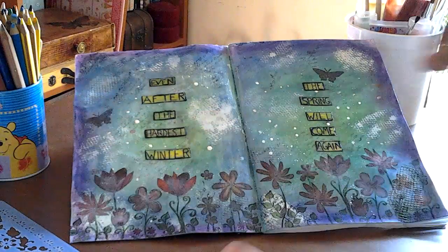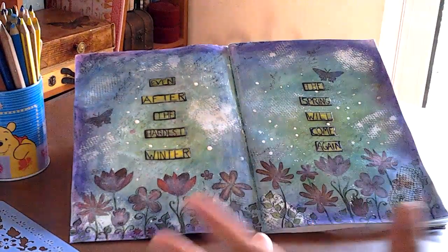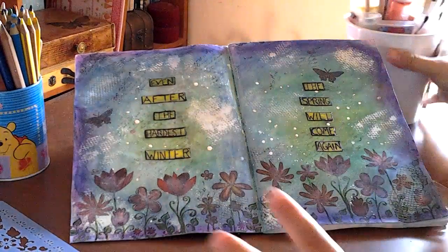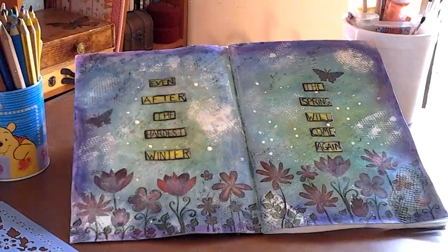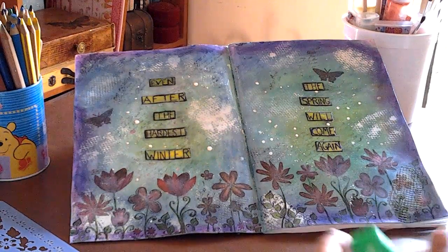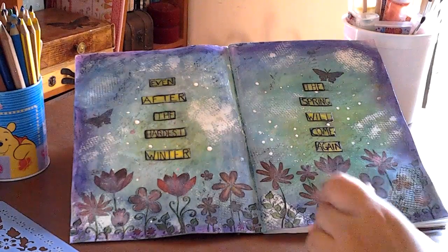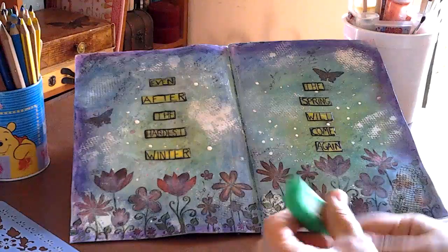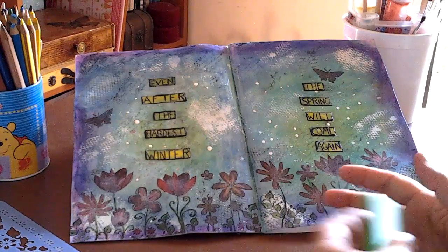I also got, for this project, some mix media supplies — these paints, they are metallics also and glittery. I'm just showing you my supplies so you can see that I don't have a variety of things to use to make mixed media. That is why my pages turn out all the same.